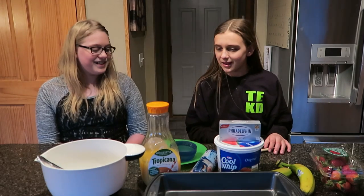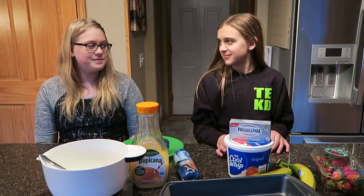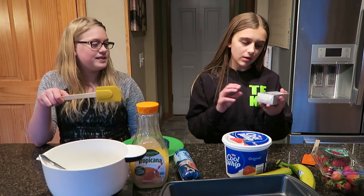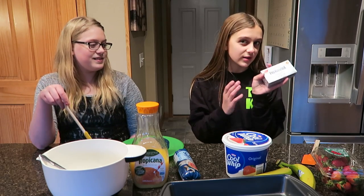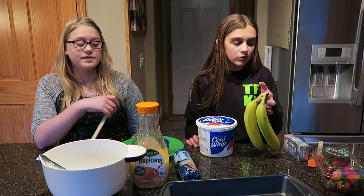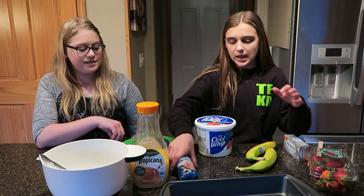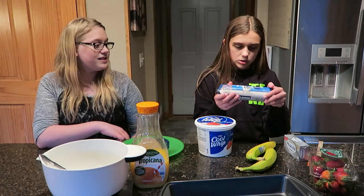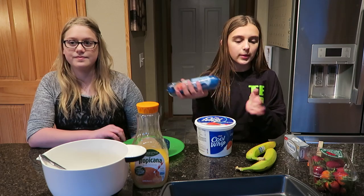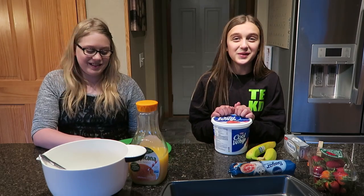Everything we have today — you're going to explain that stuff. We have some cream cheese, some Cool Whip, two bananas — you can use any kind of fruit that you want to. I have bananas and strawberries. Then you're going to need cookie dough for the bottom part. Orange juice for the bananas.